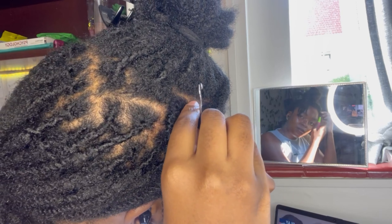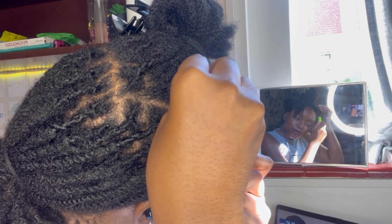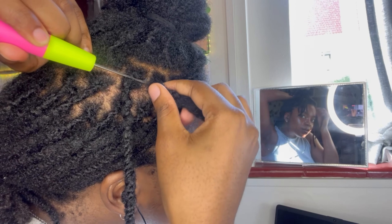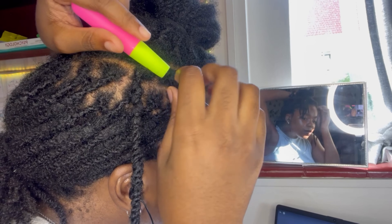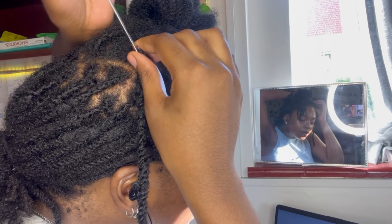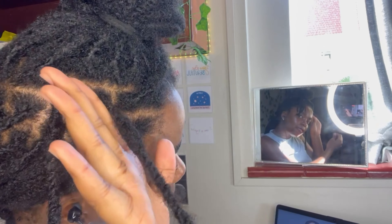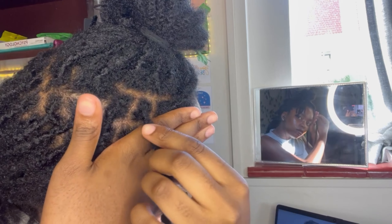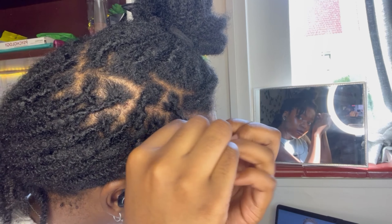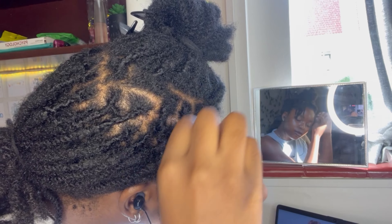I'm inserting the tool from the bottom to the top and pulling the lock downwards — I never pull it up. Then inserting the tool from the back to the front and pulling the lock backwards, never toward the front. There's nothing necessarily wrong with pulling it forward, but in terms of how I want my locks to lay, I always want them laying away from my face, not toward it.